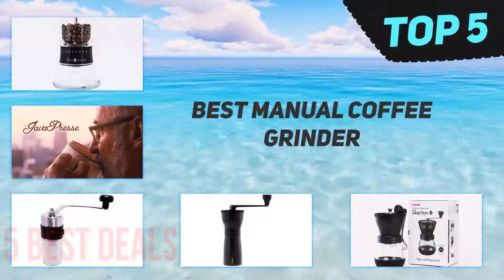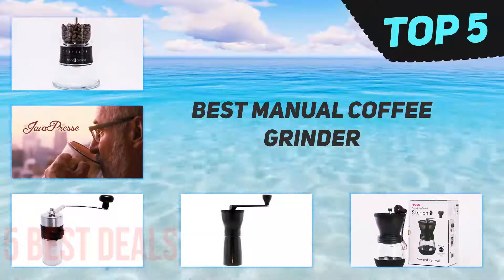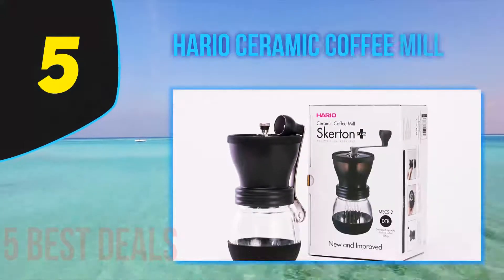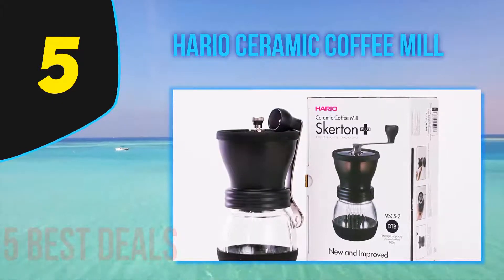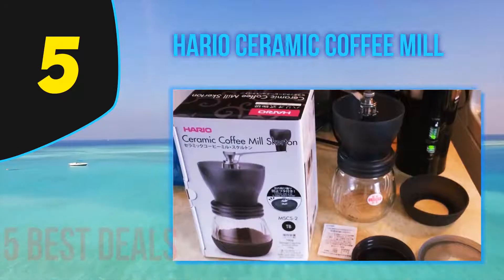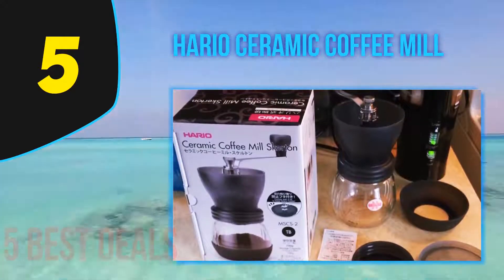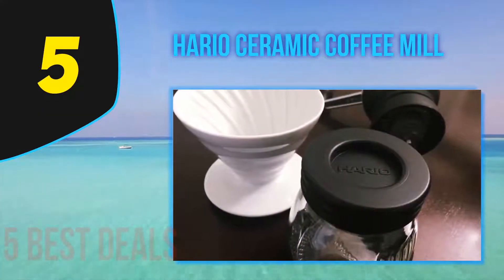Here we present the top 5 best manual coffee grinders. Starting off our list at number 5, the Hario Ceramic Coffee Mill. Looking very much like a pepper mill, the Hario's design looks fantastic, but this is not a case of form over function. Edging toward 100 years in business, Hario is a brand you can trust when it comes to coffee.